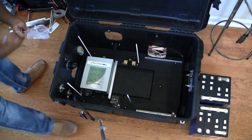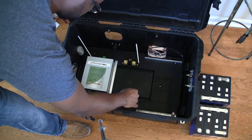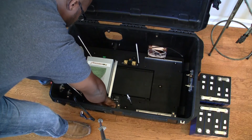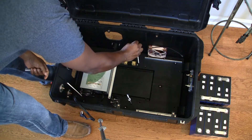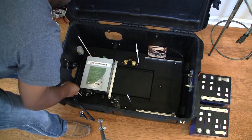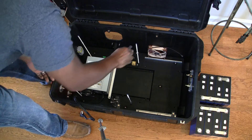Hello everyone and welcome to another video. In this video we'll go through the internal layout of the solar generator. But first I'd like to thank everyone that's been tuning into my videos, liking them, subscribing, and leaving comments I'd like to answer.